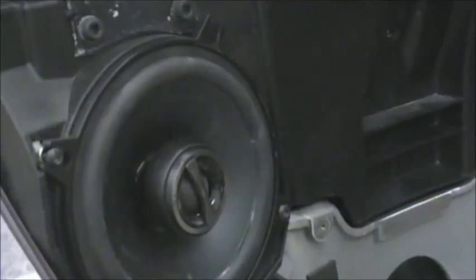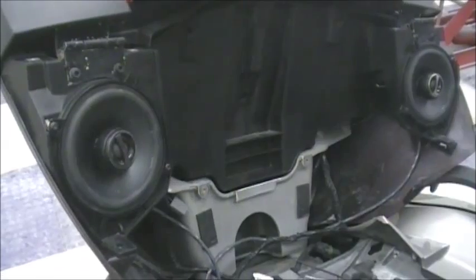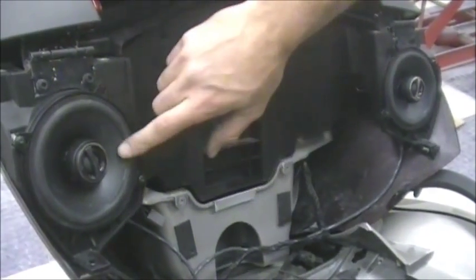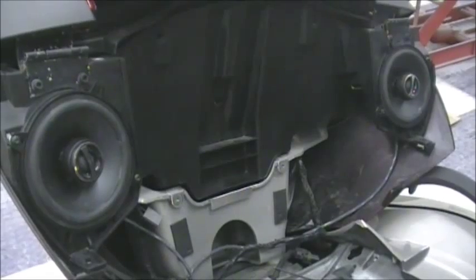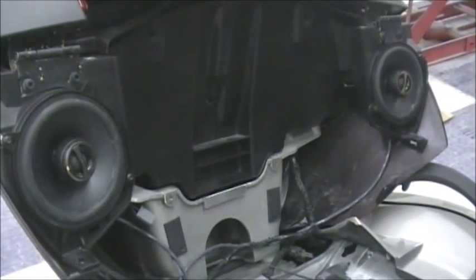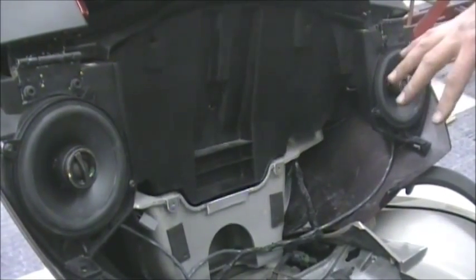Test it one last time after installing the speakers, because when you put them in you could have bumped a wire. You want to figure that out now before you put everything back on. Both speakers are working — everything works perfectly. Now start putting everything back on in reverse order of how you took it off.